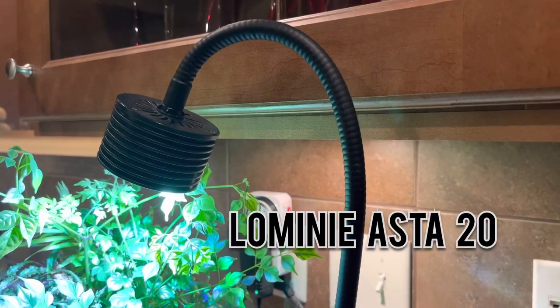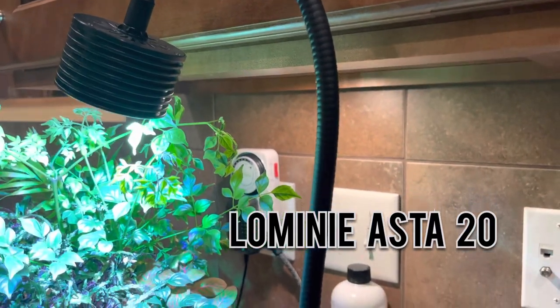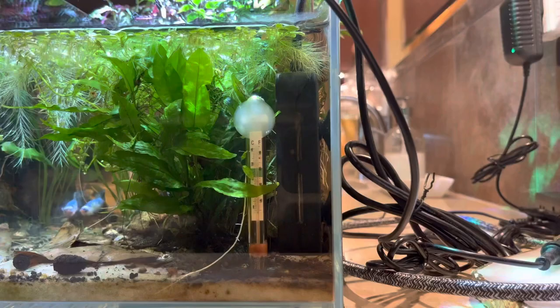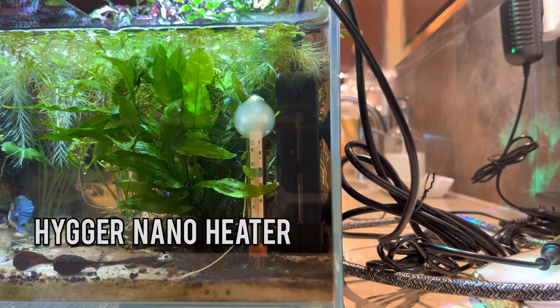For the light, I am using a Lomini Asta 20 in the freshwater color. This is the side view of the right side of my tank. Since I'm keeping a betta fish in this tank, I do want my water to be around 78 to 80 degrees Fahrenheit. To achieve that temperature, I'm just using a nano heater and it's just tucked away in the back there.